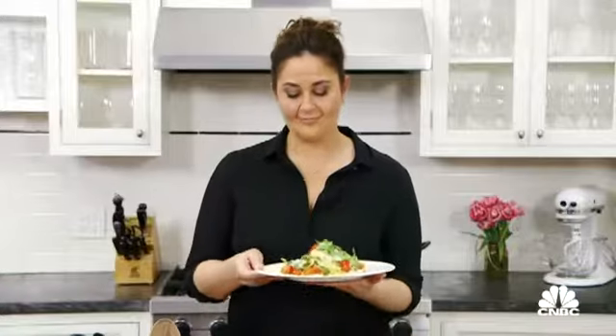And done. This is my fresh tomato sauce with garlic, basil, and arugula. Enjoy.